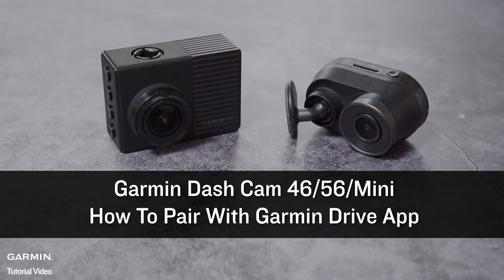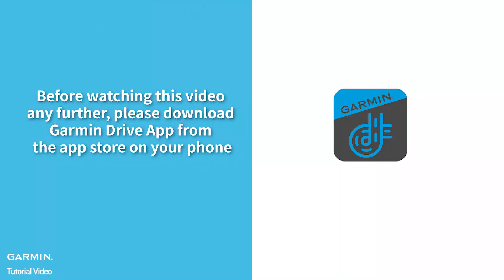Garmin Dashcam 4656 Mini — how to pair with the Garmin Drive App. Before watching this video any further, please download the Garmin Drive App from the App Store on your phone.